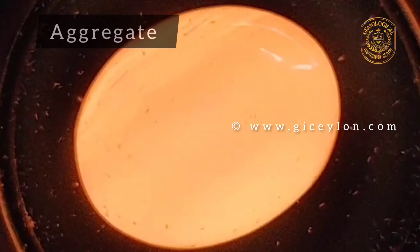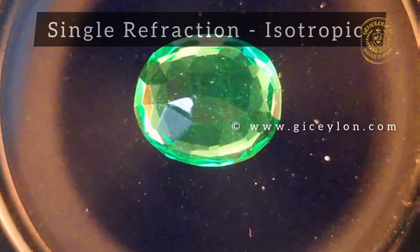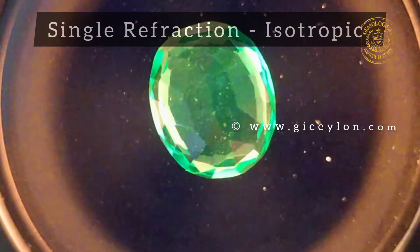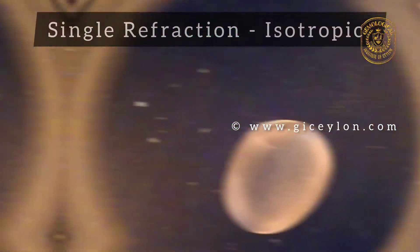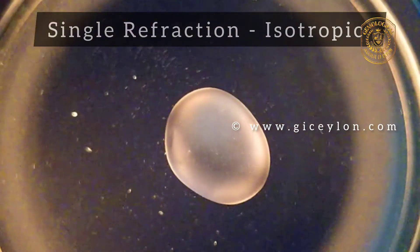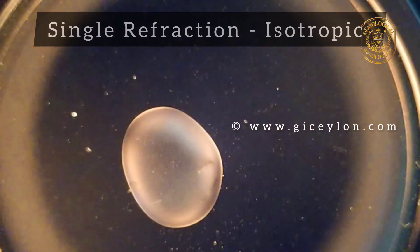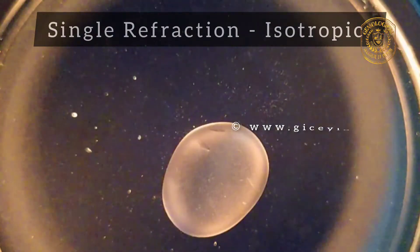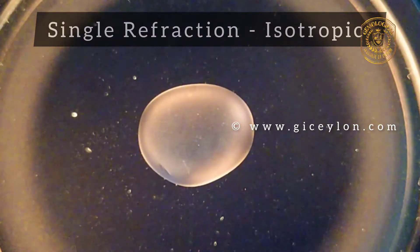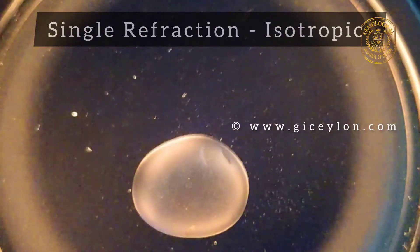Isotropic stones are singly refractive. There will be very little light visible because the polarized light from the polarizer passes through the sample without being changed by it and is then blocked by the analyzer. The sample will remain in the same dark shade throughout 360 degrees of rotation. Such a material is called isotropic or singly refractive and belongs to the non-crystalline group — examples: glass, amber — or the cubic crystal system — examples: spinel, diamond.